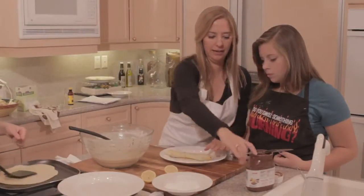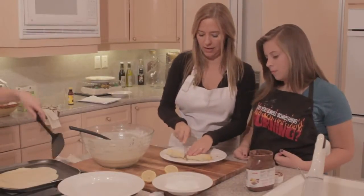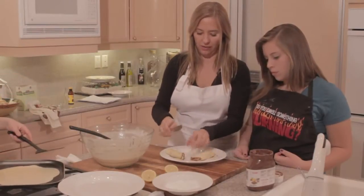Phoenix has put the Nutella in there, so we're going to go ahead and roll that up. And that one's ready — we'll just cut it in half so you can each have a half.